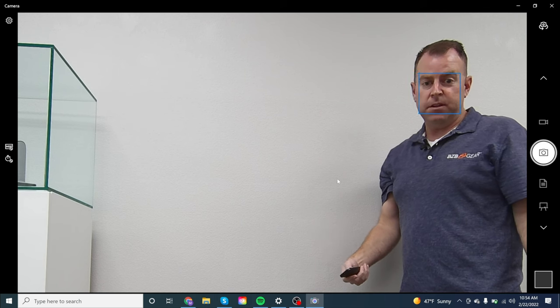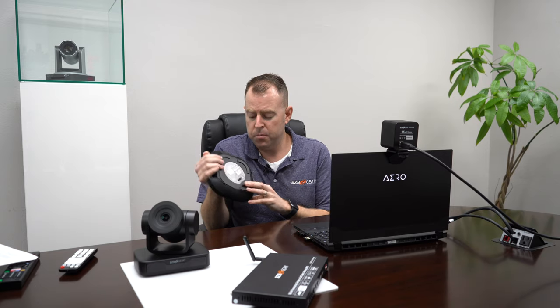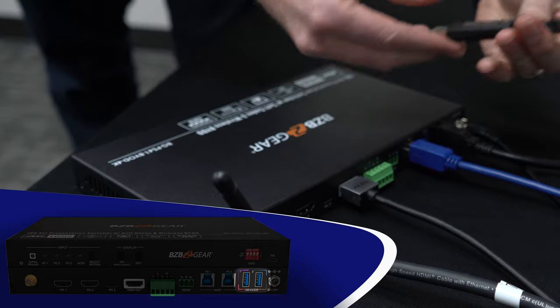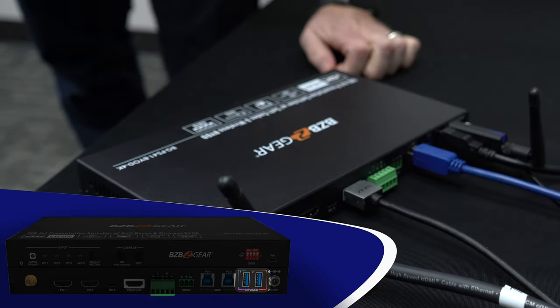Next, let's go ahead and add our speaker phone for this full package. Power it on from the back — just turn it on. It's running off battery power and it's already charged. Additionally, we're connecting it wirelessly to our BYOD, but if you have it closer to the unit or you prefer cables, you can actually connect to the BYOD with a direct USB cable as well. For this example, we're using the wireless connection for fewer cables and a cleaner setup.